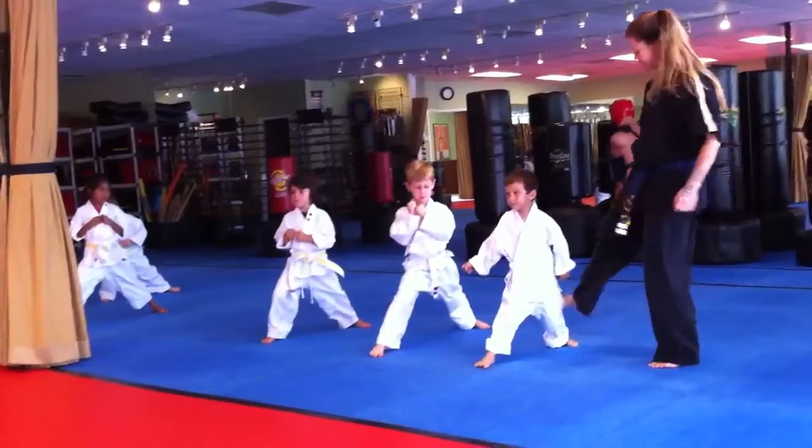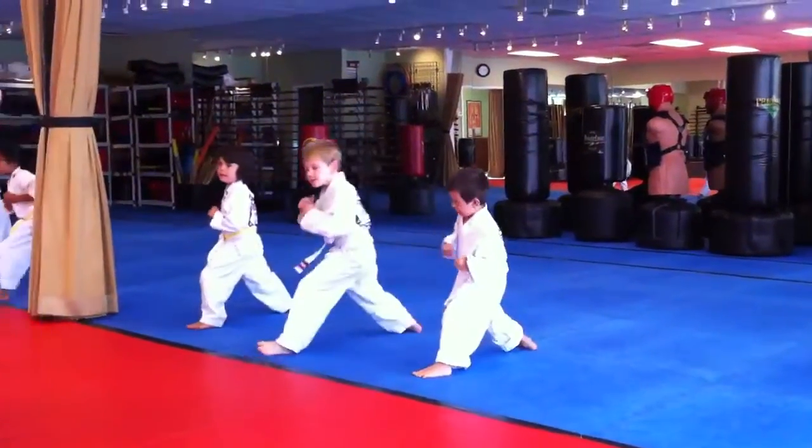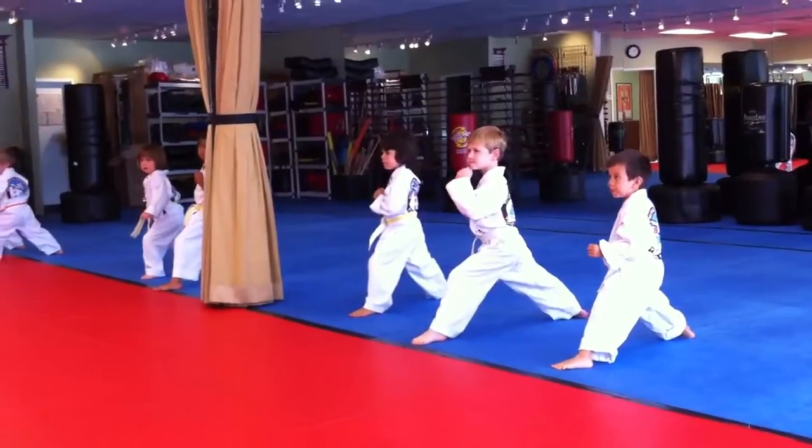Good work. So now you're going to kick with this leg, and when you're done, you're going to set it down way up here. Hi-ya! Yes, perfect, Kyle. Now the other leg.